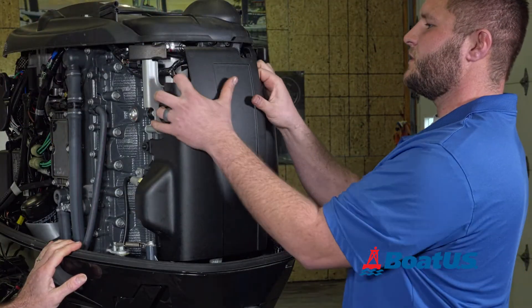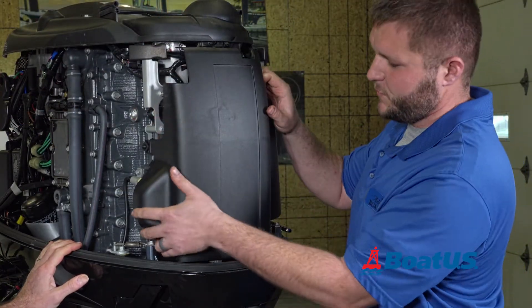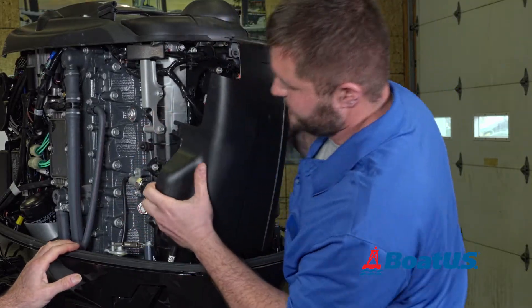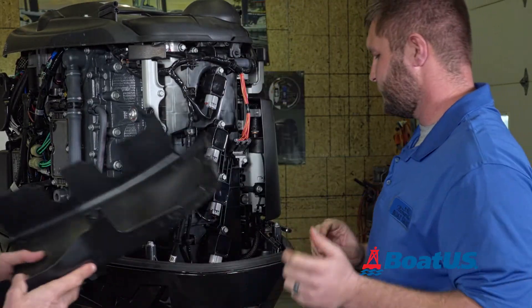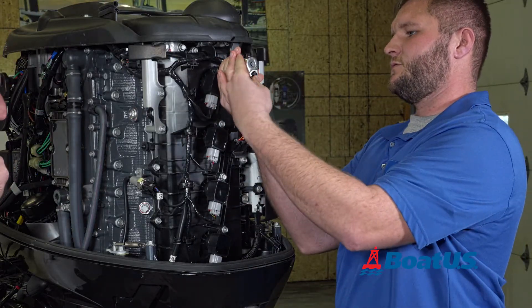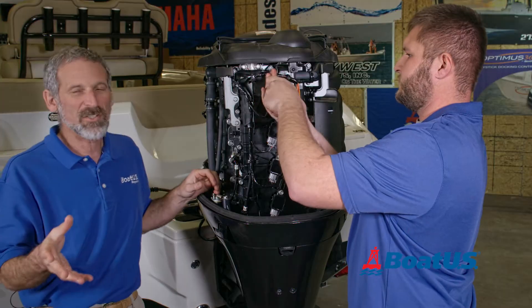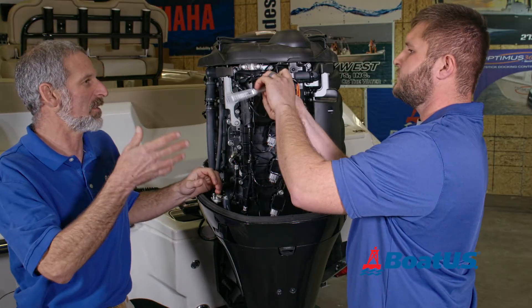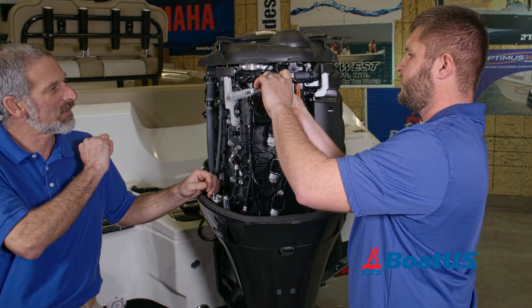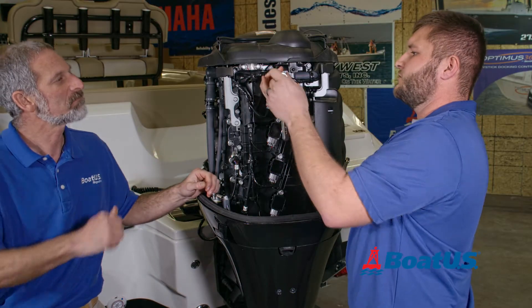So the first thing we're going to do is pull off this cover right here. It's pretty easy sometimes. Then you've got four 10-millimeter bolts — let's take those out. Of course, different engines will have different access points to get to the plugs. We're doing this on a 175 Yamaha inline four.